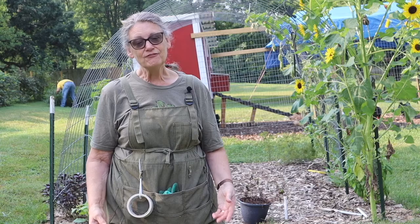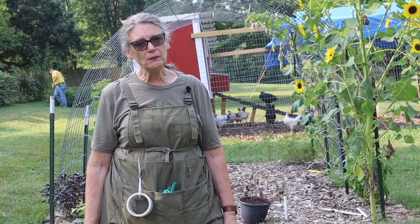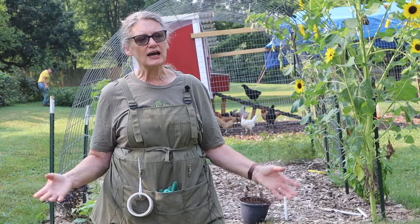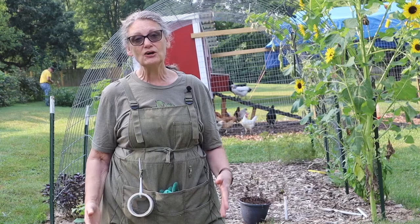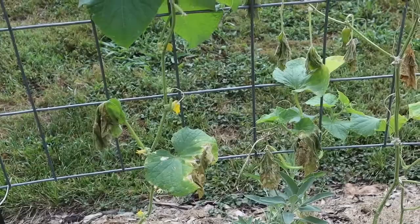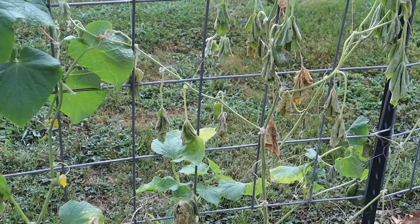This trellis that I'm standing in front of usually is covered in squash. It might have squash bugs on it, it might look a little droopy in areas, but I have had lots of really good squash here. This year there's nothing. I've had to pull squash, replant squash, pull squash, and replant squash — and most of it was due to the squash vine borer this year. I've also learned that squash vine borers and squash bugs have no respect for companion planting.